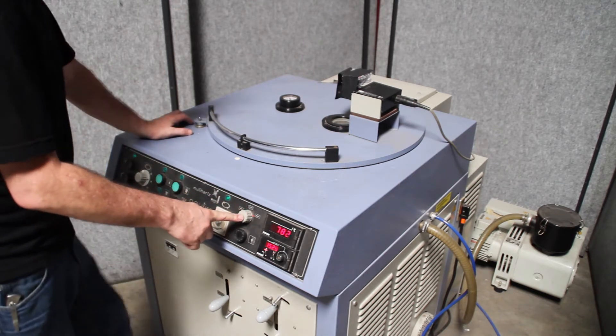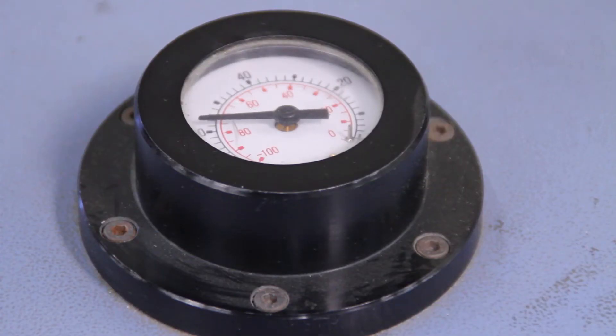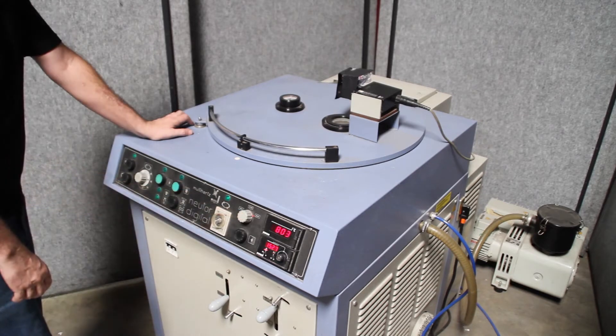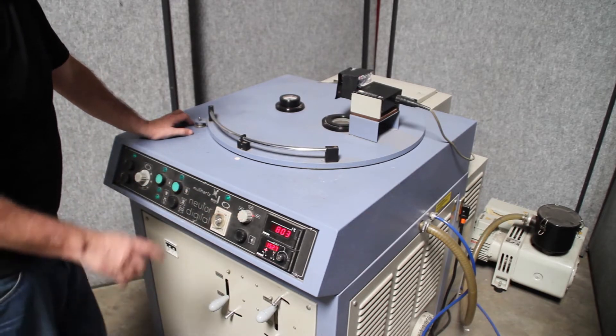I'm set for gas. Filling. I'm going to cycle that through a little bit. Filling with argon. Okay, heard that valve.